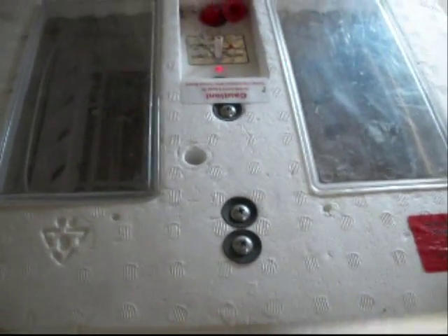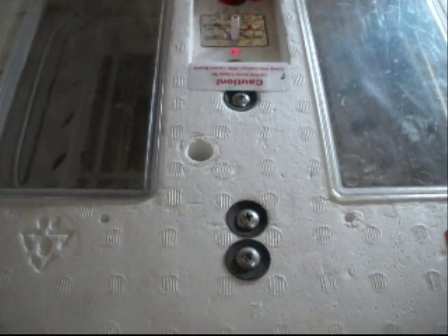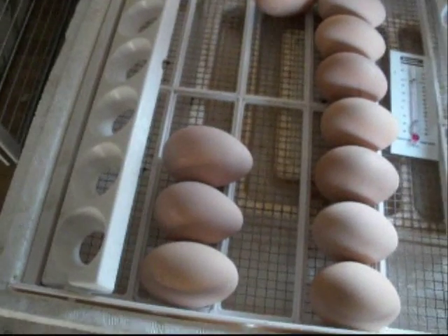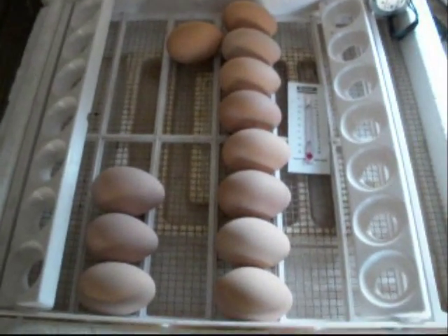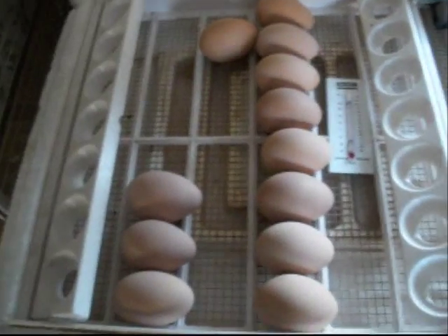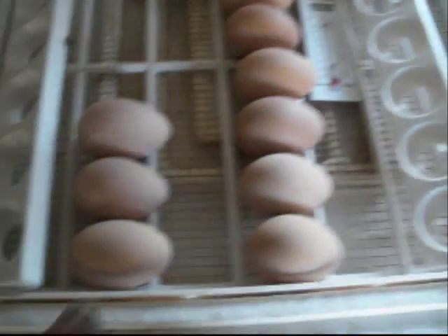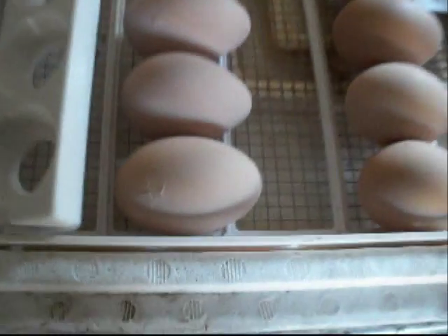My little chief incubator did it again. It looks like I have baby Buff Orpington chicks hatching. I have 12 eggs in here. Took them out of the egg turner three days ago, set them down to incubate, and there are three right here that are pipping right now. You can see where they are — that one, there, and there.